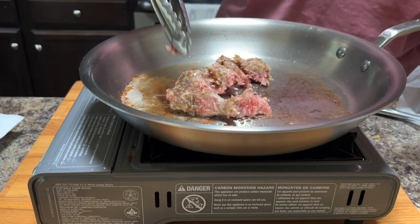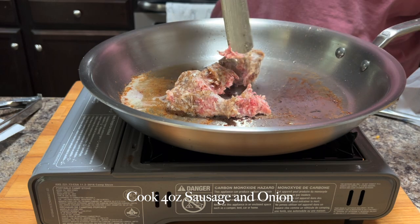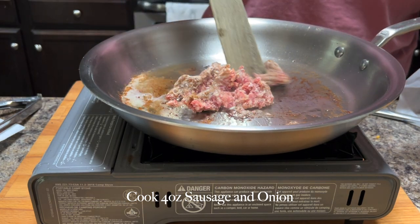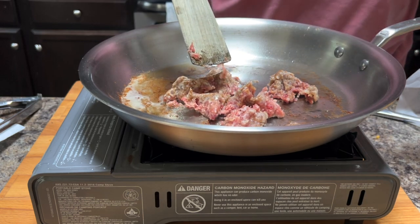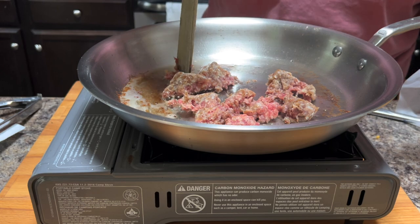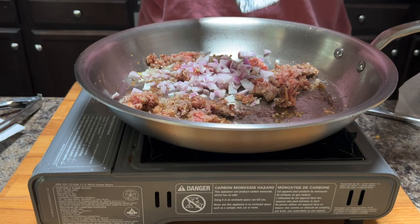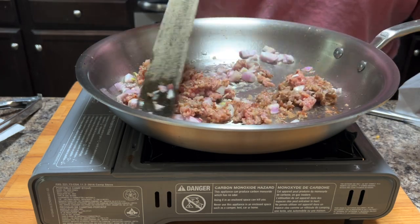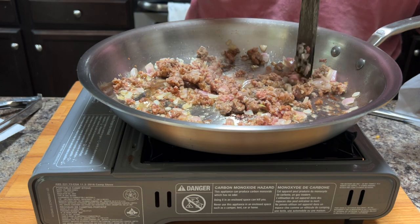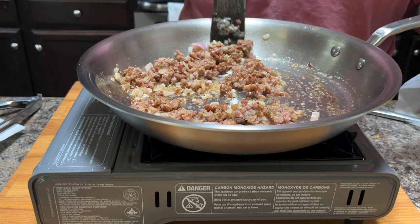Straight into that same pan, you're going to add about four ounces of sausage and your onion. You can also add other vegetables like carrots or zucchini — you just want to make sure you cook those at this stage a little bit. It is going to go in the oven for a while, but you do want to give them a little fry beforehand because baking them in the mixture won't cook them quite the same.